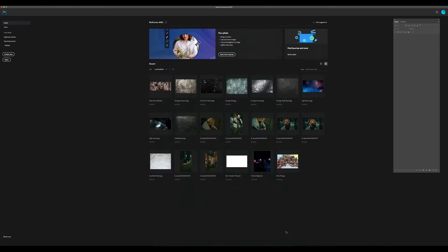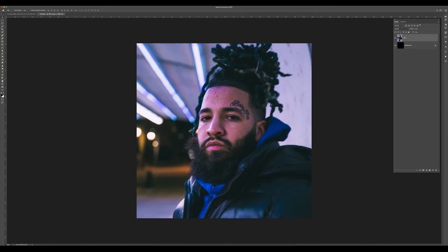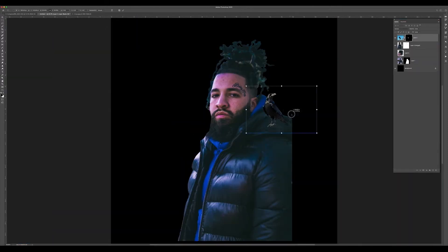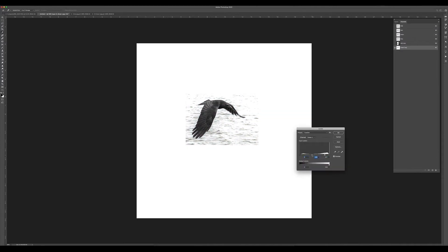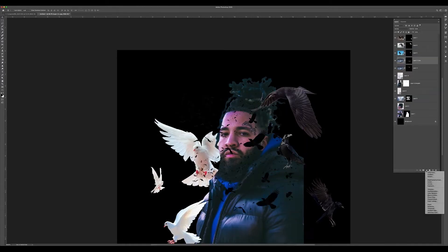Alright guys, so as usual we're gonna start out in Lightroom. I selected my image for today. I'm gonna make a new canvas, 3,000 by 3,000 — this will be for the cover art. I pre-masked the image for the artist already, then I began to import the rest of the images. The crows and the doves started first before moving on to the background.